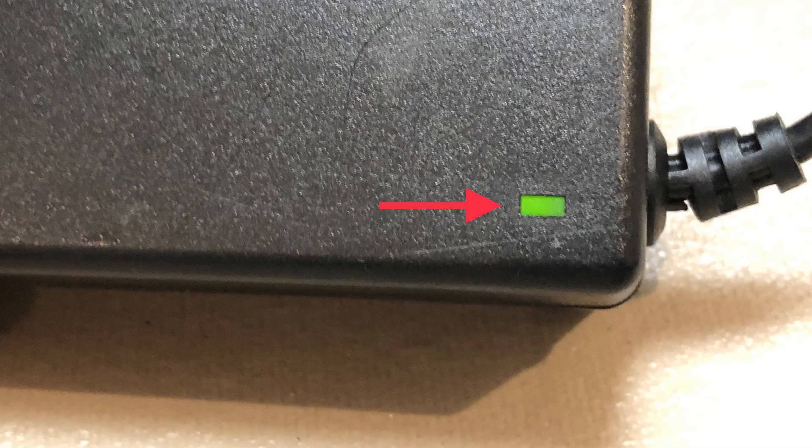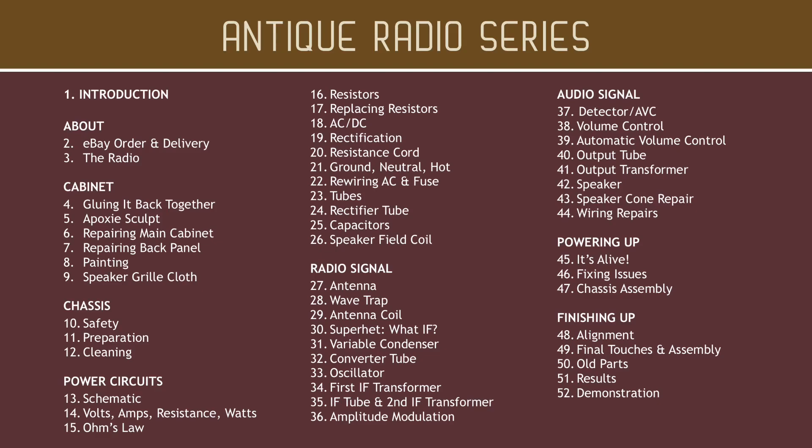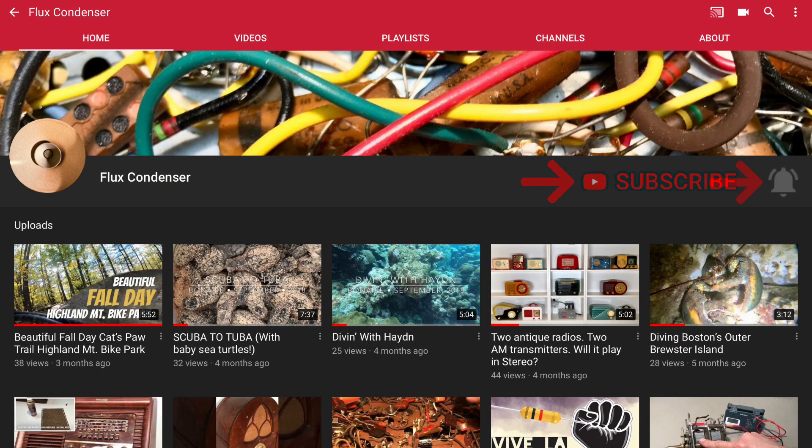If you get the green light on the power supply during power-up, you're good to go. If you'd like to learn more about electronics repair, especially for antique radios, subscribe to my channel and click the bell to get updates. And if you like this video, give it a thumbs up. Ride on!